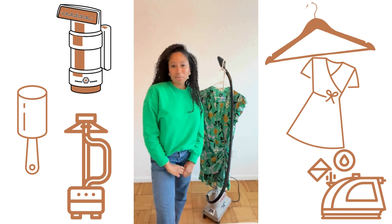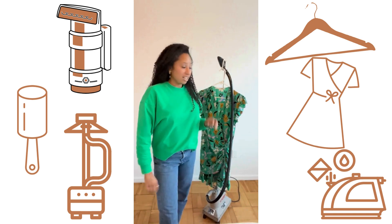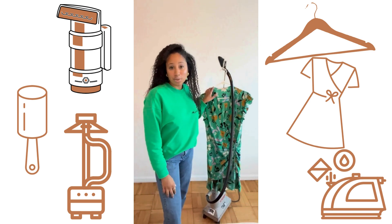Hello, welcome to the Art of Still Lifestyling prepping series. Today I'm going to be showing you how to prep a dress.